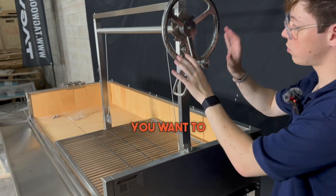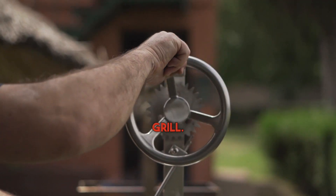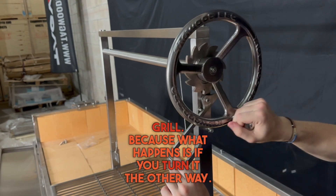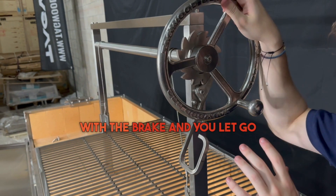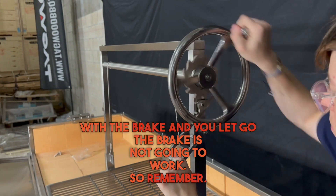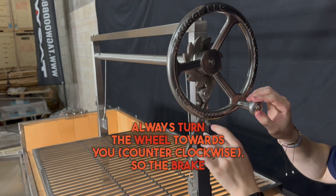You want to turn the wheel always towards you when you're lifting the grille. Because if you turn it the other way and you put the brake and let go, the brake's not going to work. So remember, always turn the wheel towards you so the brake works.